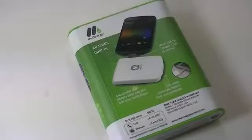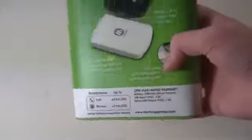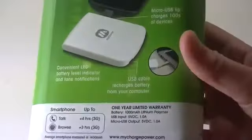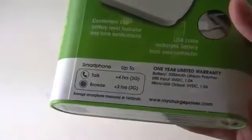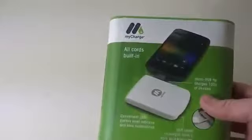What is up YouTube, Brandon here back with another video. This is a pretty cool unboxing from the company myCharge. It is a micro USB charger that will fit most Android devices. It has a LED indicator to tell you the battery status and a USB cable to recharge it. This will provide an additional four hours of talk time and three hours of browsing the web. It is a 1,000 milliamp battery so it's going to be really small and really portable.